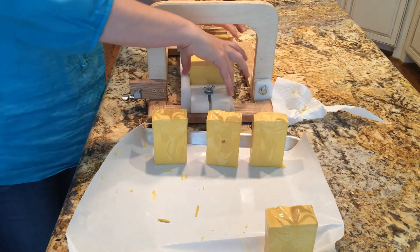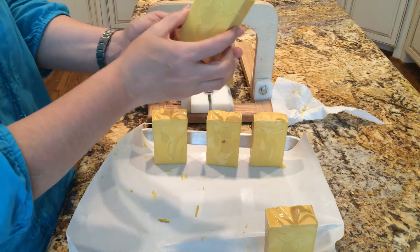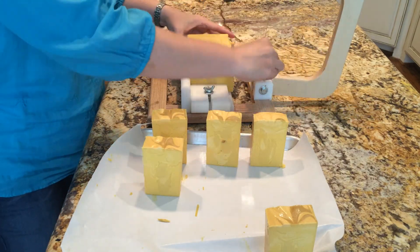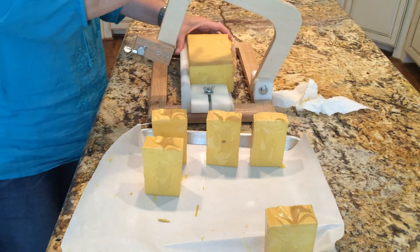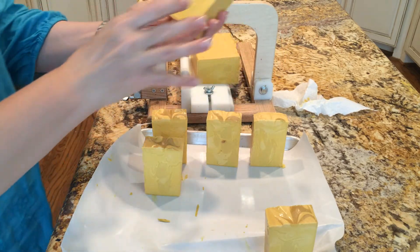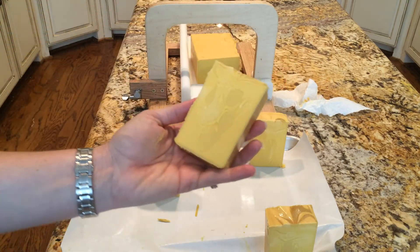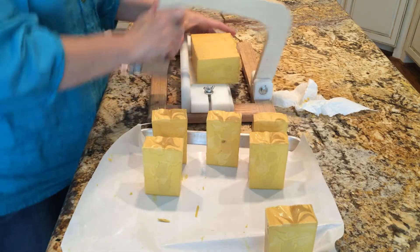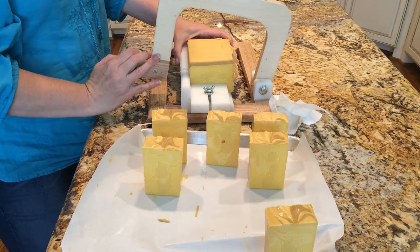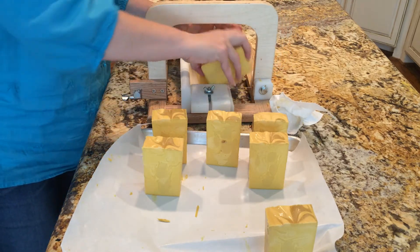There's no coloring in this soap. The little pumpkins on top are unscented and those have mica color in them. I had a hard time with those little stems on the pumpkins — they break off when you're unmolding.